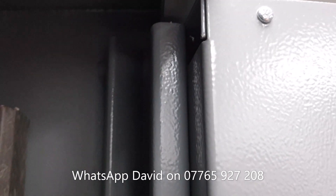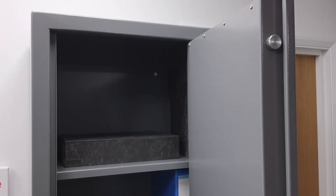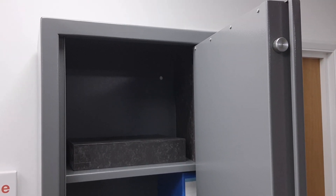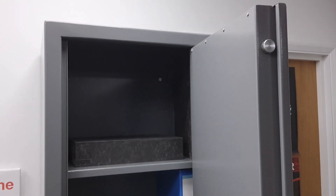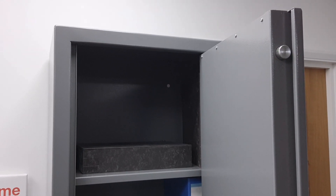Bratton Sound do this on all their products that I've seen, and you've got the same thing going on on the back edge — very hard to show you, but the same anti-jemmy rebate is there too. It's remarkably similar to their method of construction on all their gun cabinets, which we sell a lot of. A very sturdy and tried-and-tested way of making things.